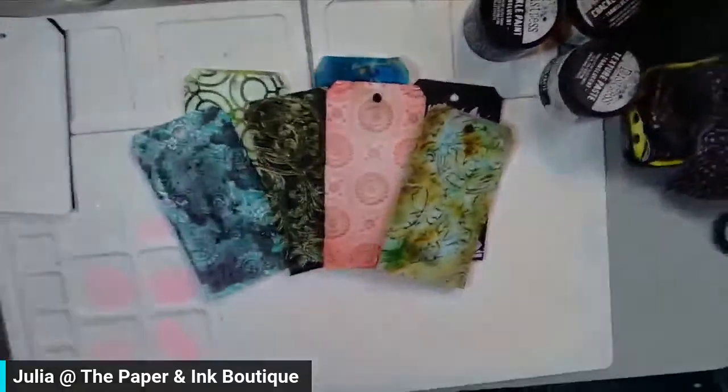Hello! Tonight is going to be all about Lindy's and embossing folders. I'm going to move my overhead camera and flip down so we can get started right away because I've got a lot of stuff to share with you.